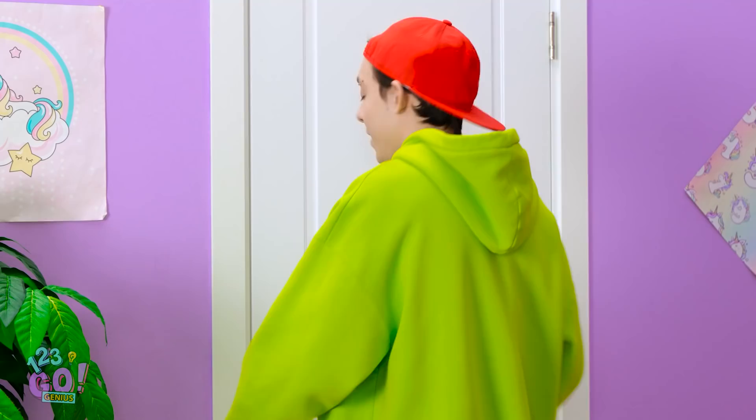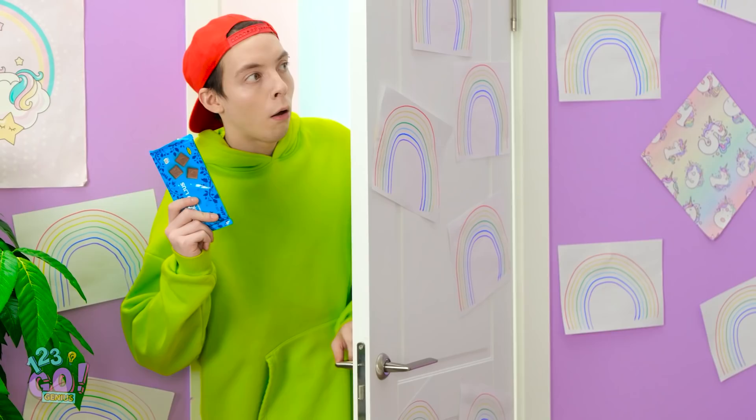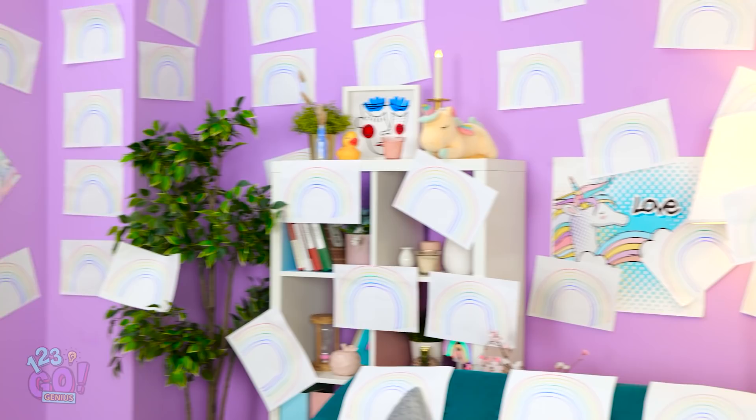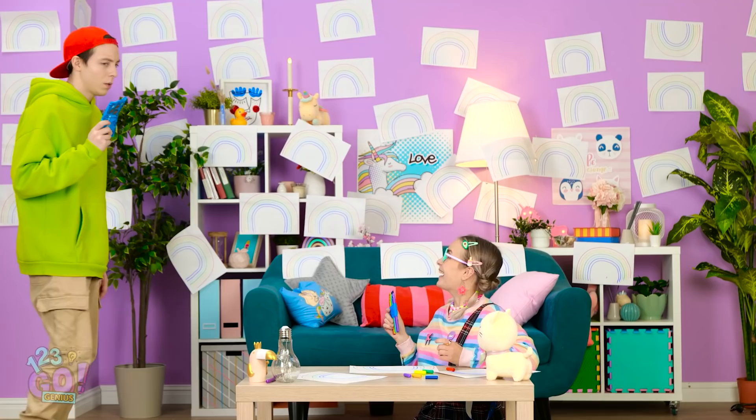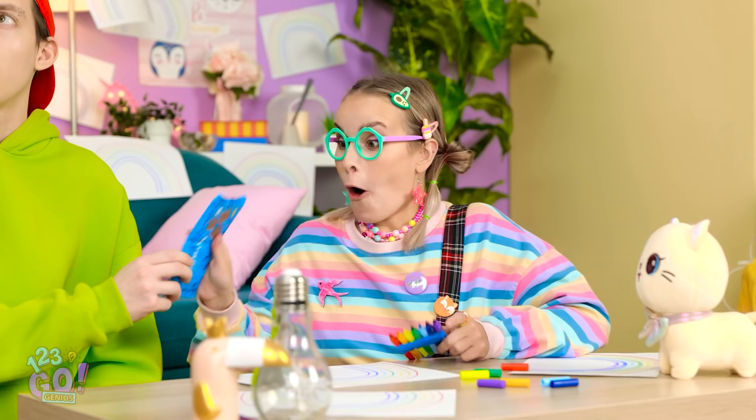Hungry? Chloe? What happened in here? Wow, I've never seen so many rainbows! They're everywhere! Chloe? This trick really got me going! Wanna make some more with me? Chocolate? How'd you know I was hungry?